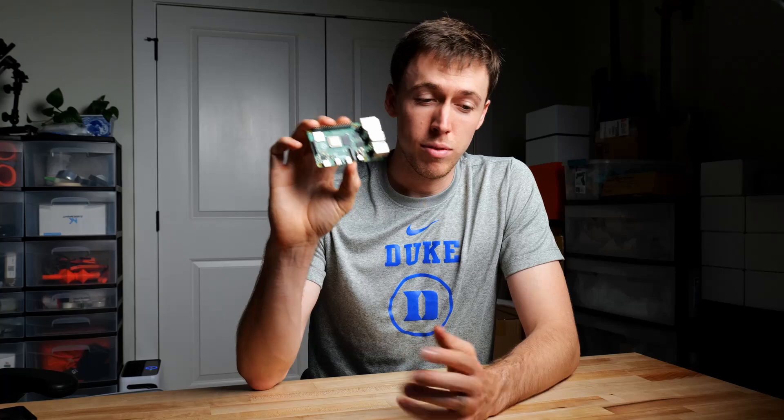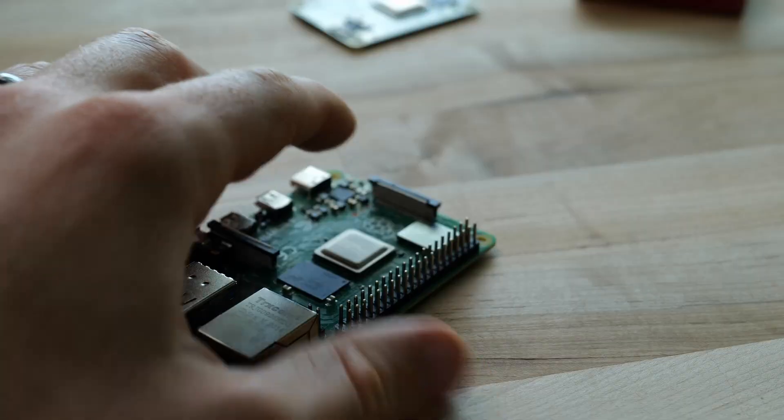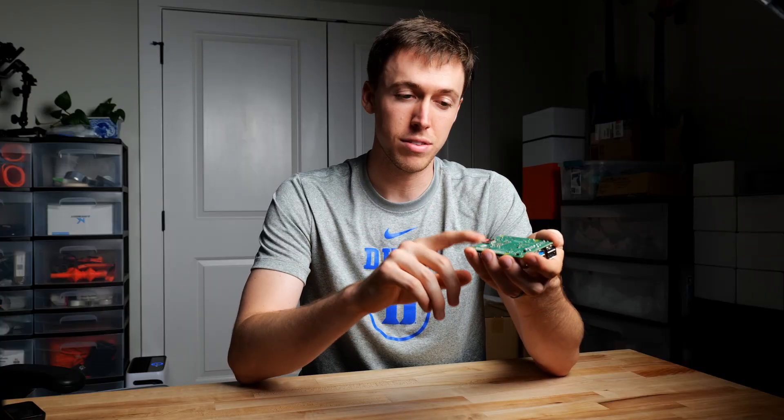Most Raspberry Pis — like the Raspberry Pi 4, Raspberry Pi 3, and the Raspberry Pi Zero — are just going to need an SD card flashed. You put all the files on the SD card, insert it onto the actual Raspberry Pi board, power on the board, and it boots up, receives all those files, and our operating system is built.